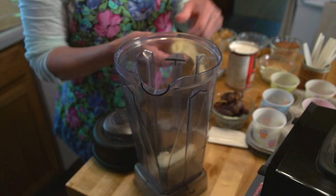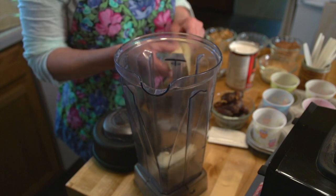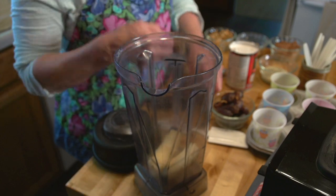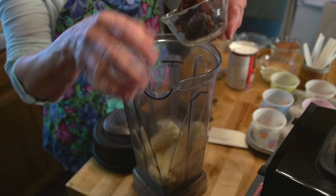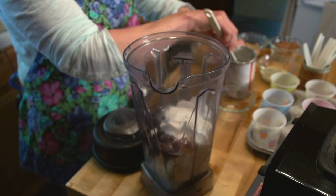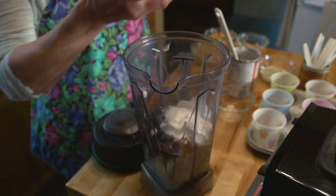The first thing I'm going to put in are really ripe bananas — two ripe bananas, and you can see the skins are really, really dark. Then I'm going to add eight medjool dates, one can of coconut milk — use the whole can. Then I'm going to put in half a cup of cocoa powder.